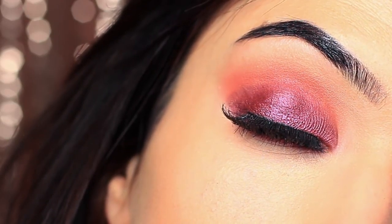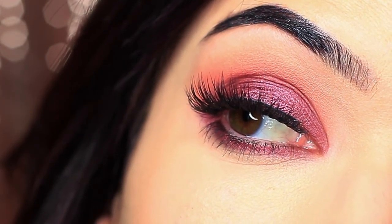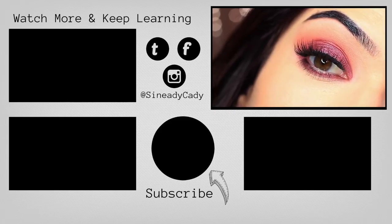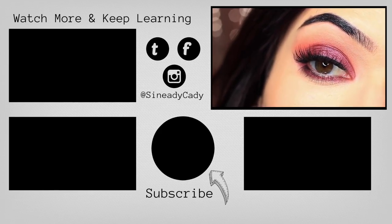A little bit different for me, but I hope you guys enjoyed this one. If you have any more requests, definitely let me know in the comment section. Hit that subscribe button if you're new here, hit that like button if you enjoyed it, and check out the other videos on the screen. I'll see you in the next one — bye!